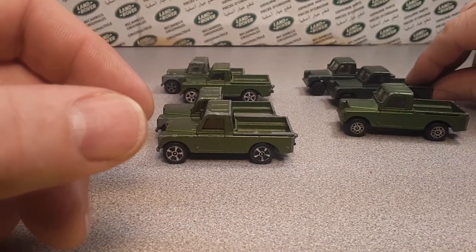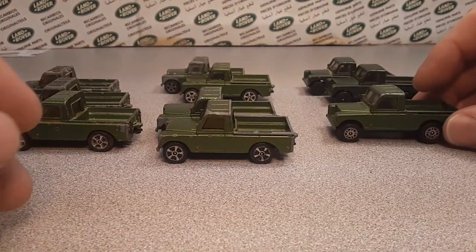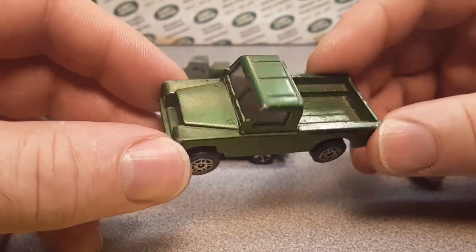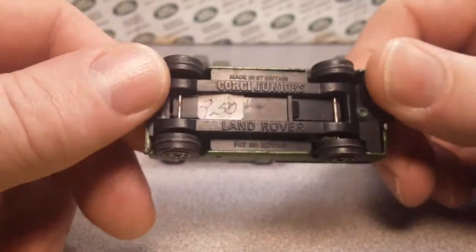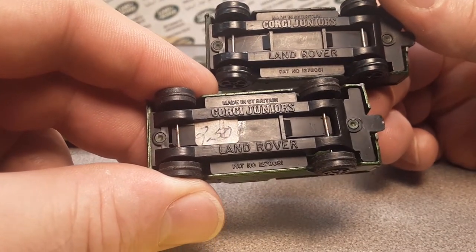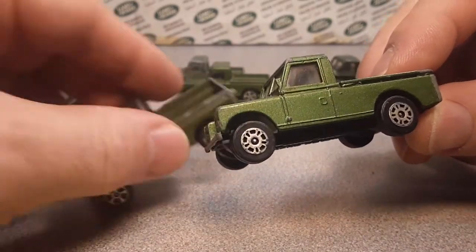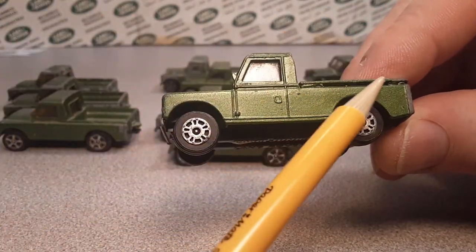So that kind of explains the progression and what I think is going on. But now I have this one here, which I paid a whopping $2.50 for — I think I got this off eBay not too long ago. Metallic green, but it's got the later style base to it with a different style of chrome wheels.